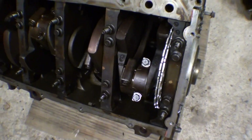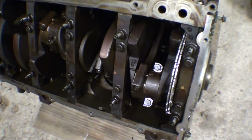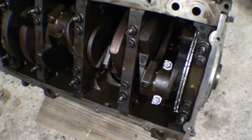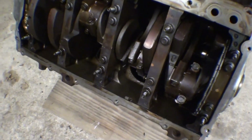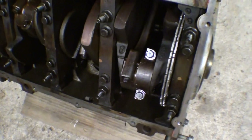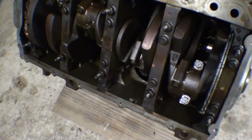I torqued everything on the bottom end here to 25 foot-pounds because they're stretch bolts and I reused them all. It's kind of pointless without a stretch gauge or whatever you want to call them, so 25 foot-pounds felt pretty good. I torqued everything — the mains, both of them, and the rod bolts, all at 25. I've done that before on motors and it works great, surprisingly.